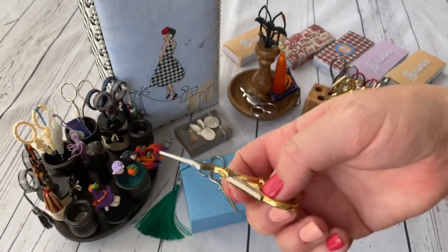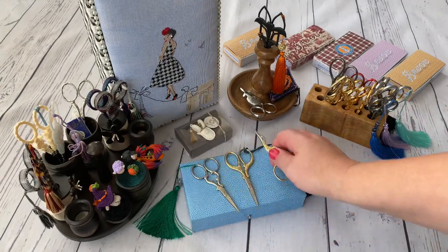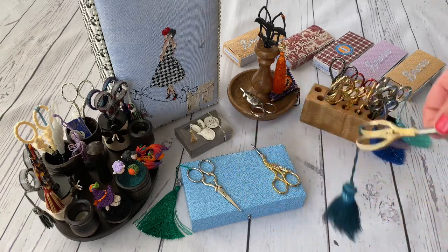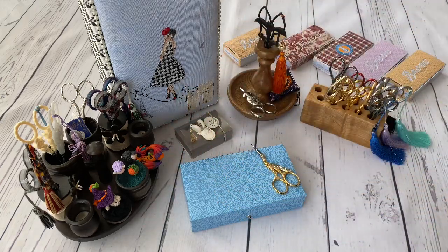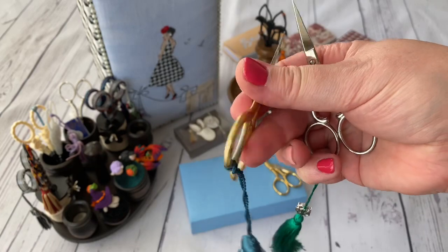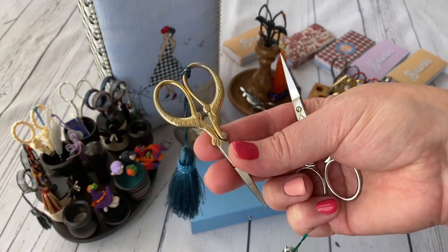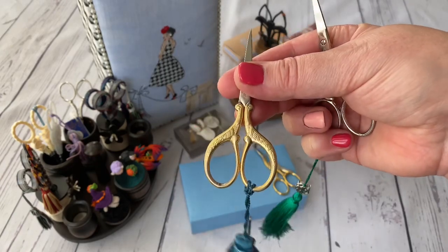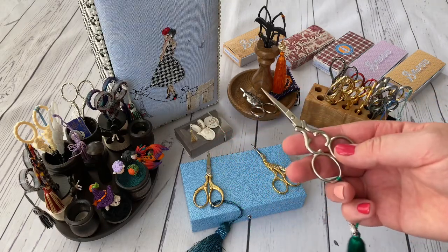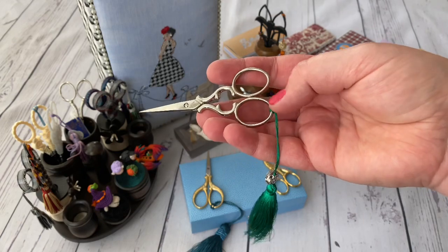Different cross-stitchers have different fingers - for my fingers this one is too small. When cross stitching and you want to grab them quickly, they are not comfortable for me. So far I have them because I won't throw them away, but I use them very little. Then I have these two pairs which I used extremely. This one used to be gold but the gold has already faded. They look like DMC floral or peacock scissors but they were bought in Italy - I don't know what brand they are.